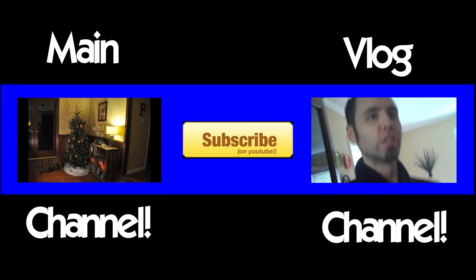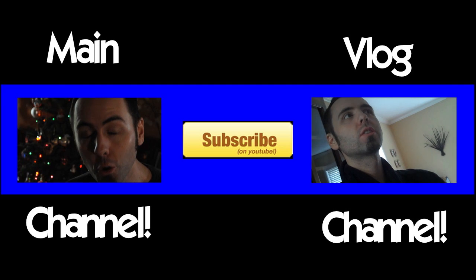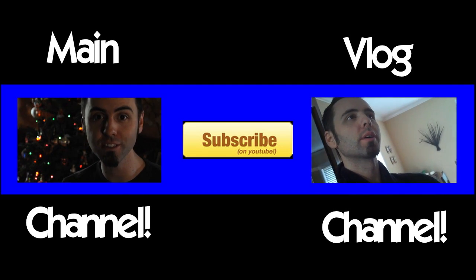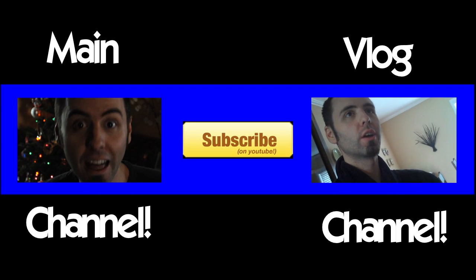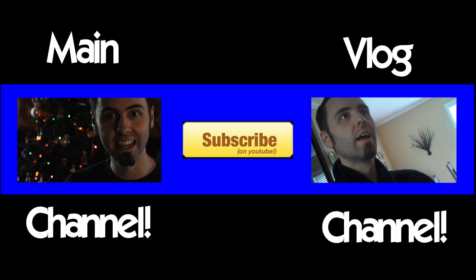What you gonna pick? It's time to watch another flick. Click another video, or you can be really awesome and just click that big yellow subscribe button.